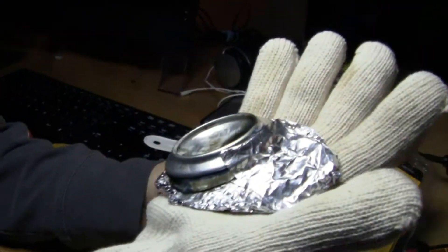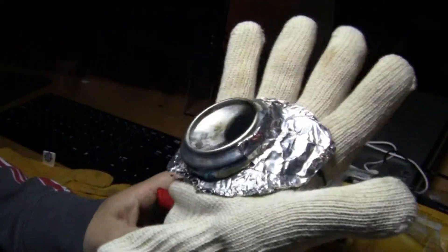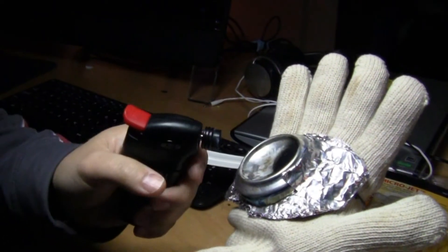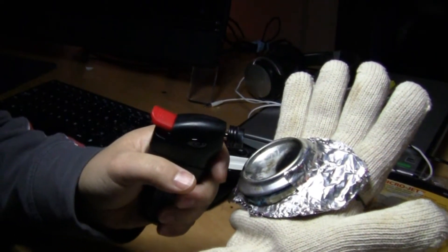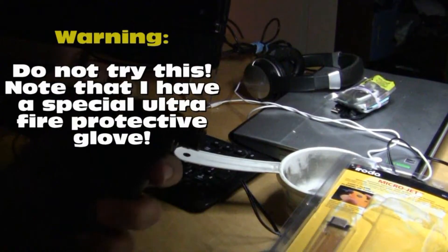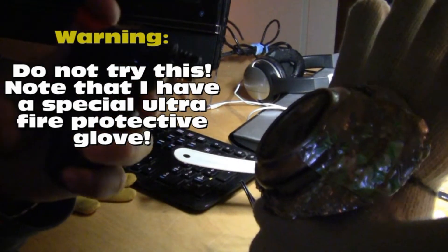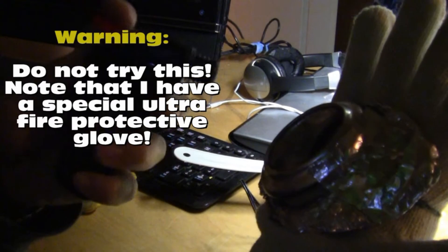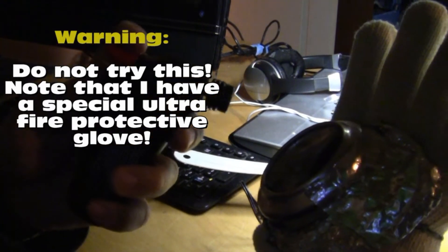I'm going to prove to you that this glove is powerful enough to resist this type of flame and can withhold that kind of flame for about 20 seconds. I'm going to show you under low light. I'll try for 20 seconds — see how much I can resist — at 1300 Celsius or 2400 Fahrenheit degrees.